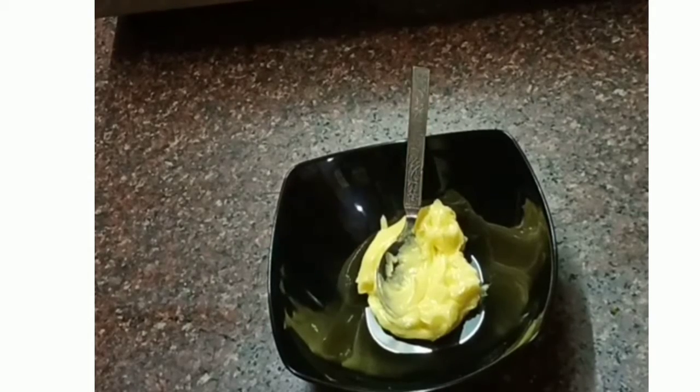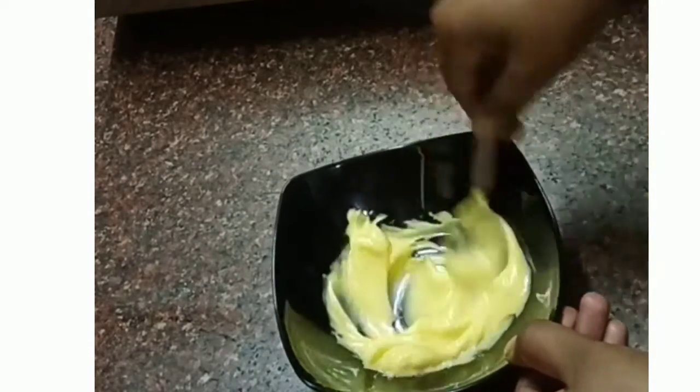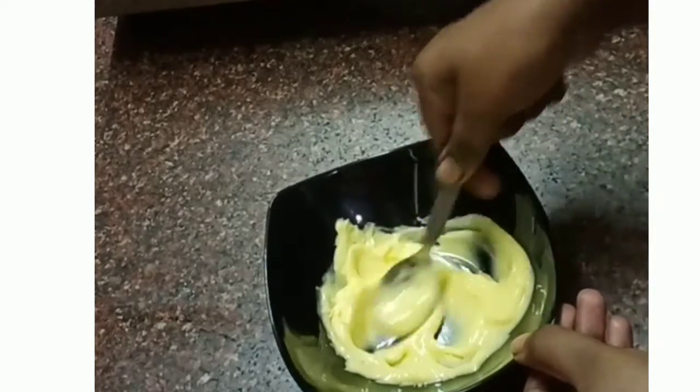Now, let's get the spread ready. To spread the butter, first we have 2 tablespoons of butter. Add the butter and spread it.